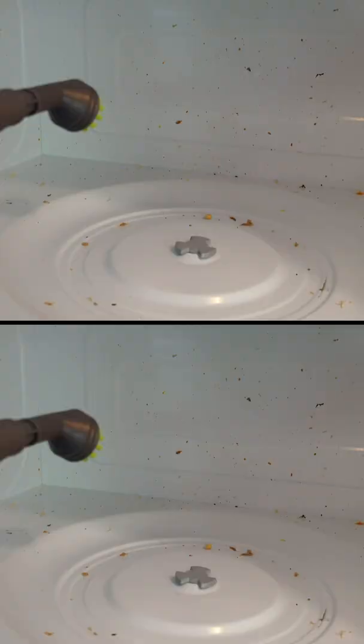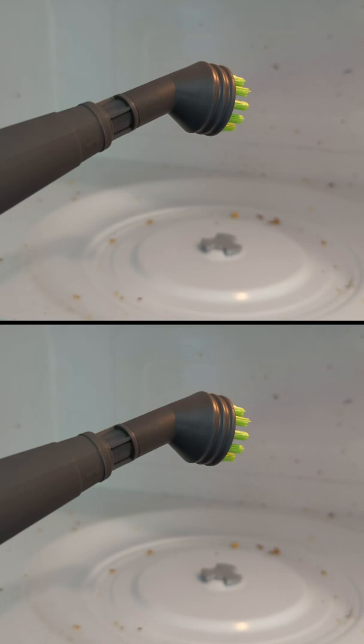Today in this video, I'm going to be checking out the Bissell Steam Shot. So first up, I thought we'd go ahead and start with the brush right here. Let's go ahead and do some cleaning.